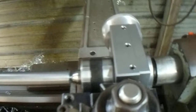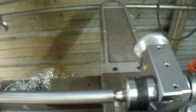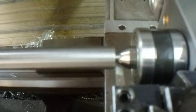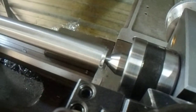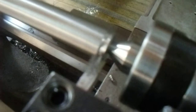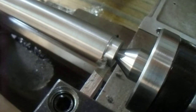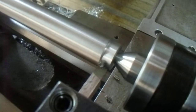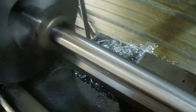Now what we're going to do, we're going to turn the lathe on, engage the feed, and see how this holds up. Let's go.